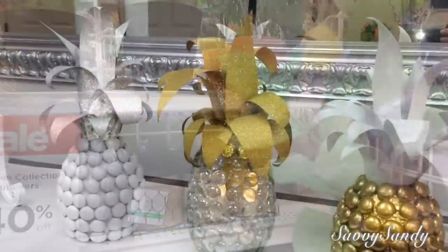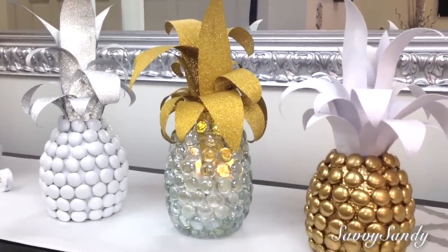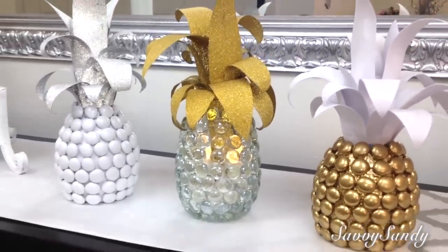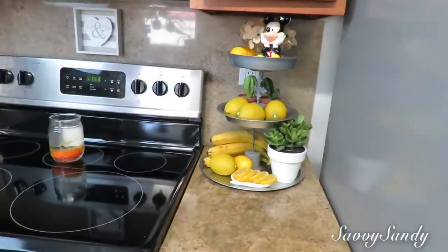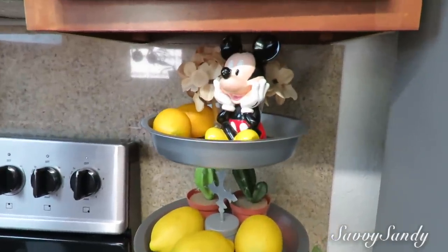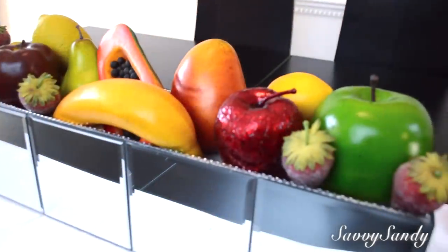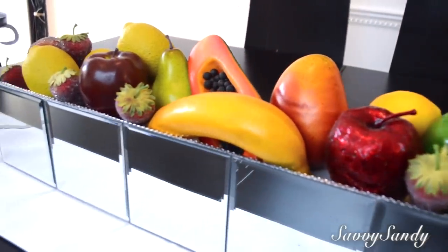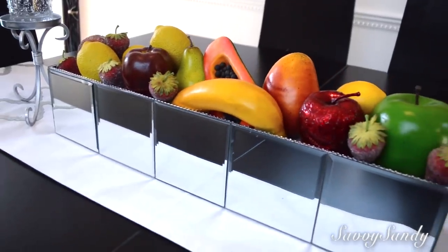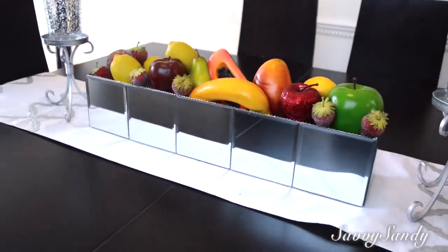También puedes usar arbolitos frutales como uno de limón. O puedes hacer tu propia decoración de piña; tengo un video del 2017 con esa idea, se las dejo por acá. Simplemente puedes poner frutas en algún plato o bandeja con otra decoración; se ve muy lindo. O en el comedor con una base bonita llena de frutas de diferentes tipos, o solo manzanas o naranjas. Ya depende de tu gusto.